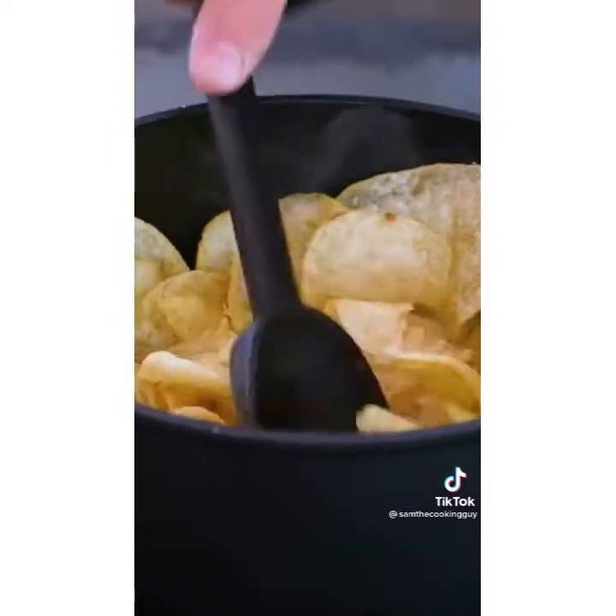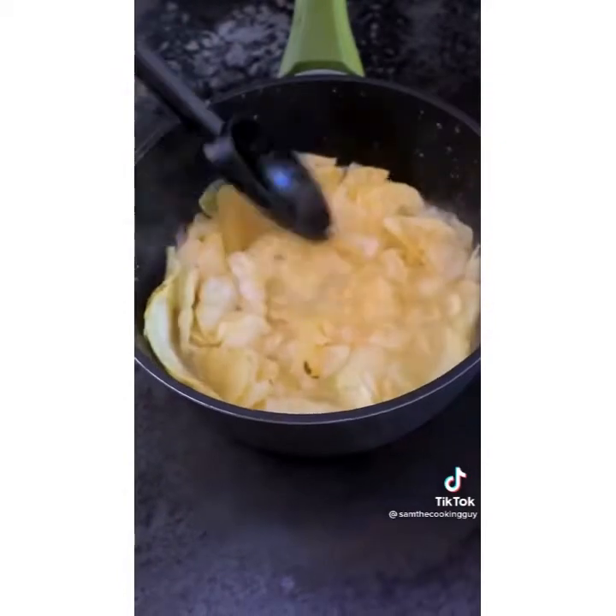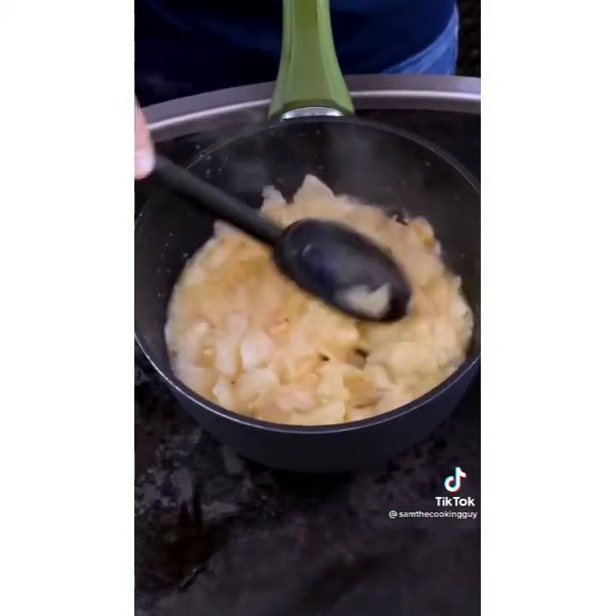With a big spoon, just get them moistened first, because once they get wet they'll start to break down. And that's what you want.